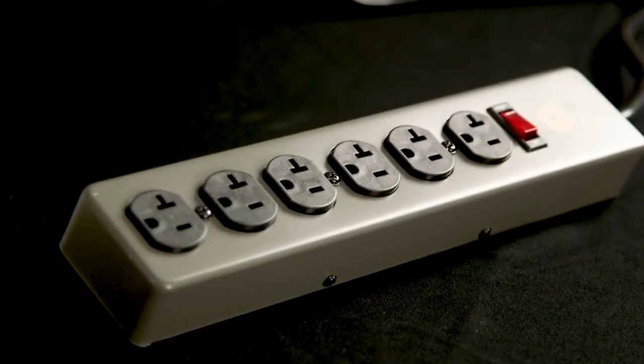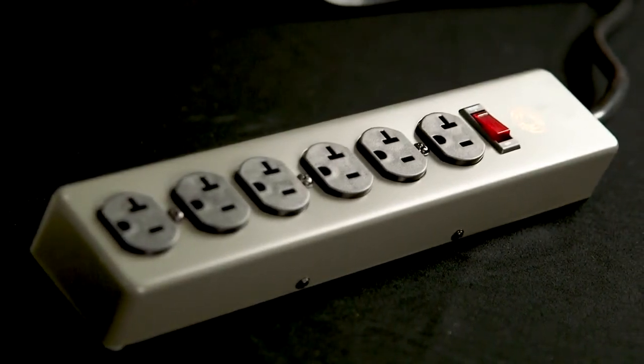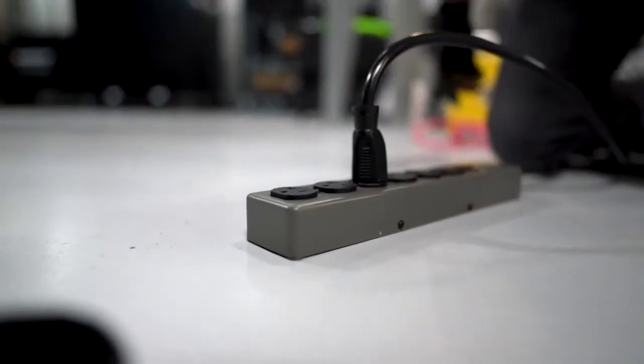Our 20 amp power strips are built with cold rolled steel and screwed together to withstand some harsh job site conditions. They are certified to UL 1363 requirements, which means the strips are made to the highest safety standard.